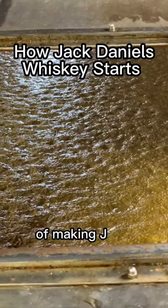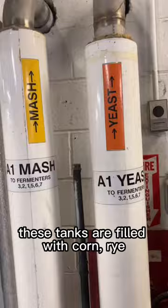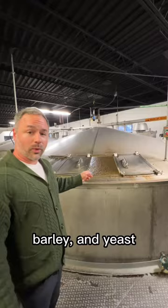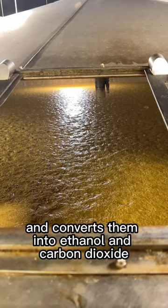This is what the first step of making Jack Daniels looks like. This is one of their fermentation rooms where thousands of gallons of Jack are made every week. These tanks are filled with corn, rye, barley, and yeast. The yeast eats the sugars in the grains and converts them into ethanol and carbon dioxide. That's what those bubbles are.